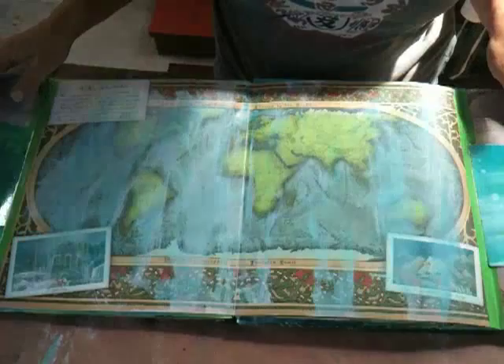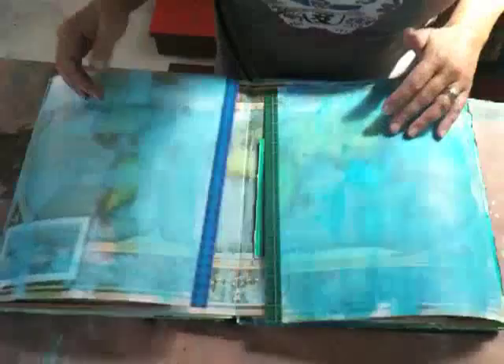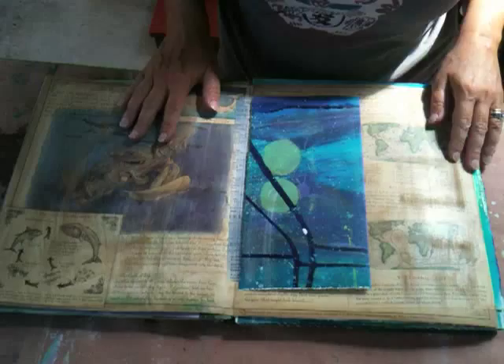I'm going to take a look at this place. Here's a little bit of water.